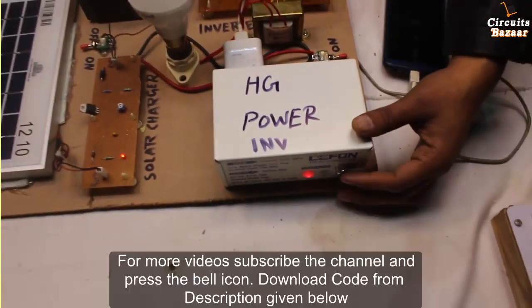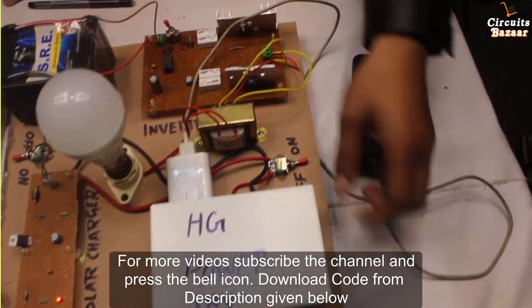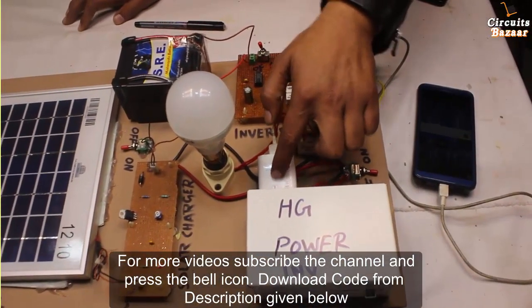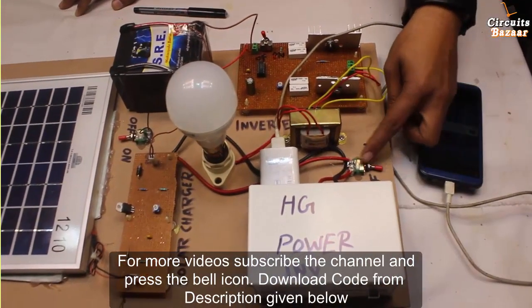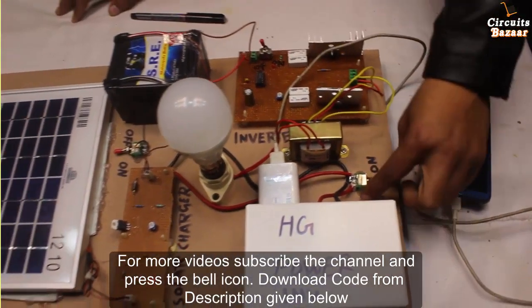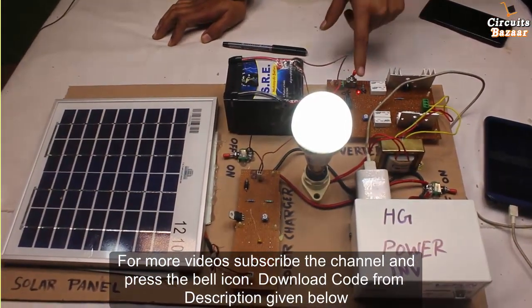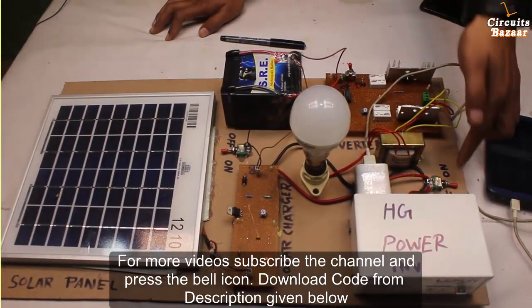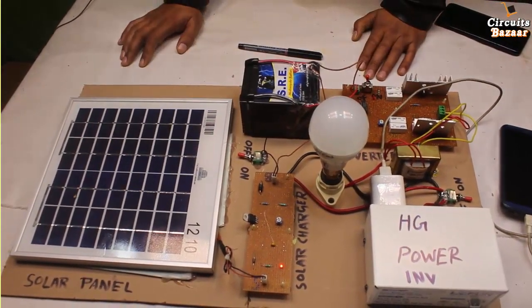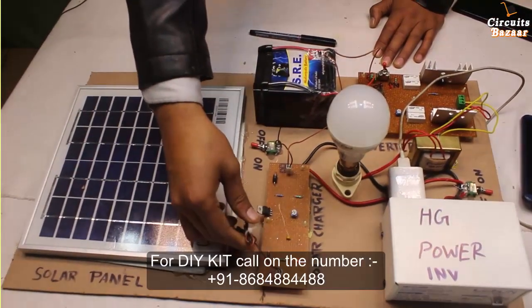You can also cut the power supply of this inverter from here, but always use this one — this is just to cut the 230 volt power supply. It is not to cut off the complete unit. This will cut the power supply of this 230 volt unit, but if you want to cut the power supply of the complete unit you have to use this toggle button. This toggle switch is for this unit, this toggle switch is for this unit, and this toggle switch is for the battery — if you turn off the battery, the complete power supply will be cut down. The battery connector goes here where 'B' is written, and the solar panel connector goes where 'S' is written.